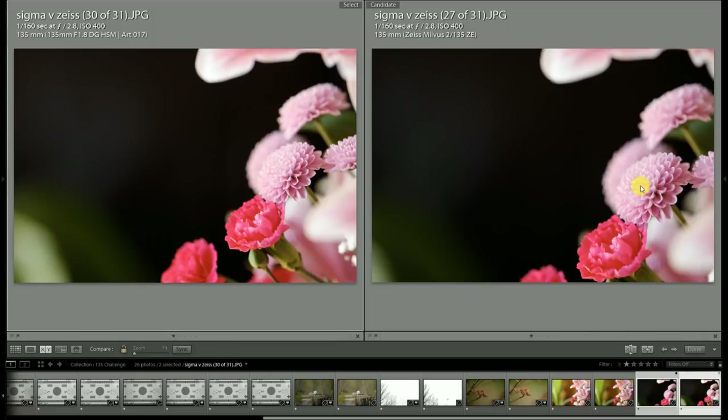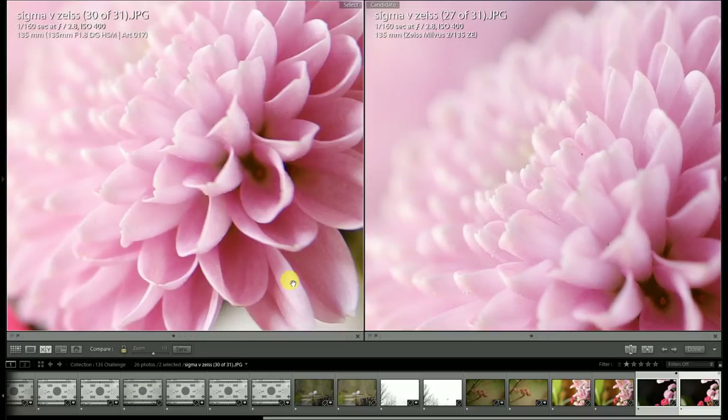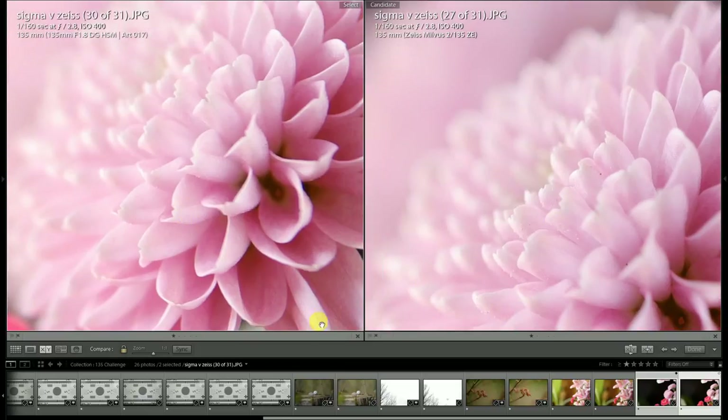For one final comparison at f/2.8, I put both lenses near their minimum focus distance. The Milvus has a greater maximum magnification of 0.25x versus 0.20x for the Sigma — both lenses are very useful but the Milvus is just a little bit more so. Once again there's a little greater color complexity coming out of the Milvus lens. At f/2.8 vignette isn't affecting either one very much. At the plane of focus there's just a little bit more detail rendered from the Milvus lens — that's the superior micro contrast.